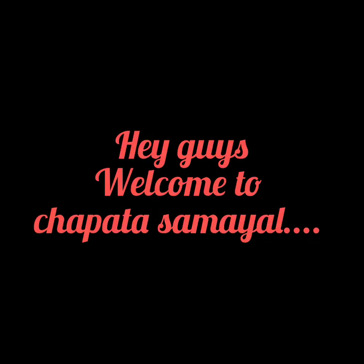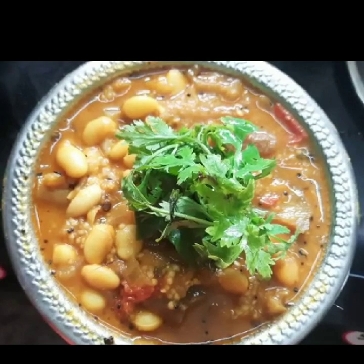Hey guys, welcome to Chhat Pata Samayal. Today, I will show you how to prepare yummy tasty white bean brinjal one pot curry.